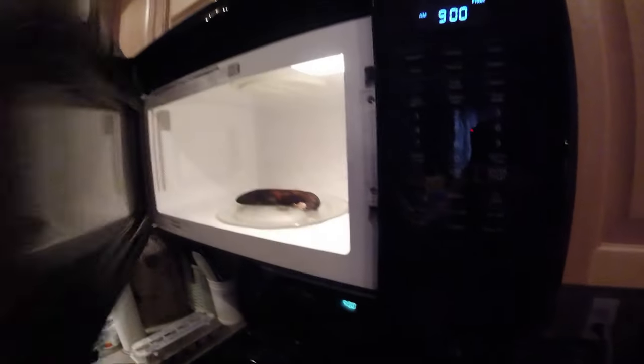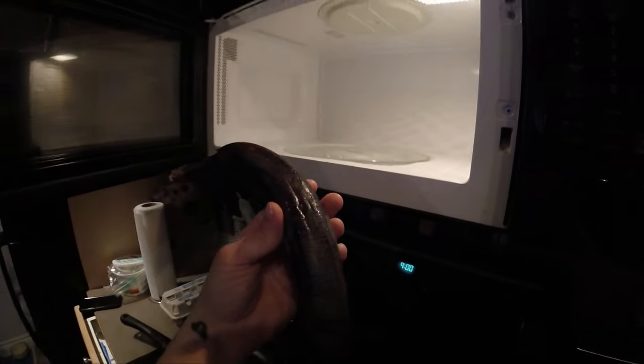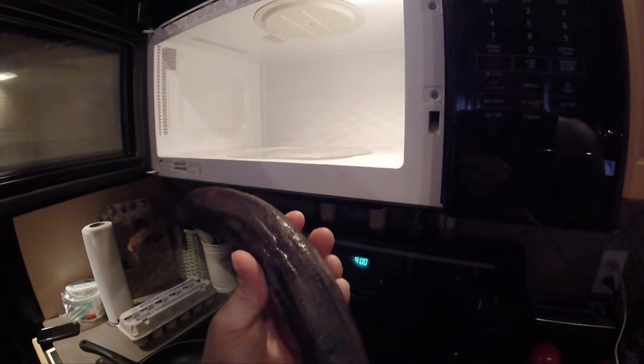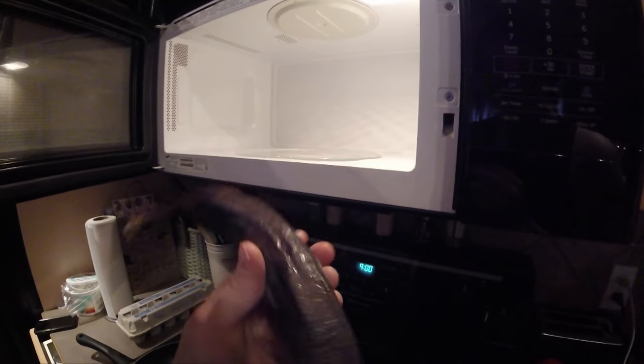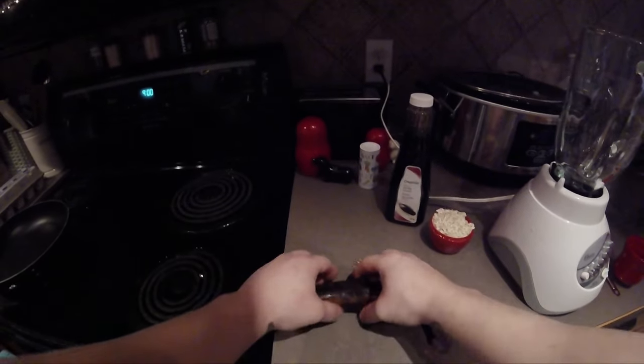Just going to pop this microwave open now. Holy shit. Wow, that is a ripened banana. Look at that. It has completely changed color, and now you're ready to make something great, like banana bread, or whatever you plan on making with this ripe banana. Wow.